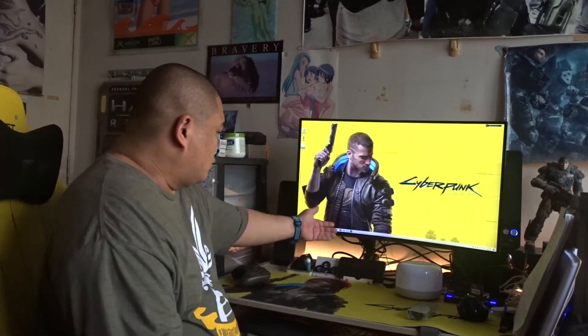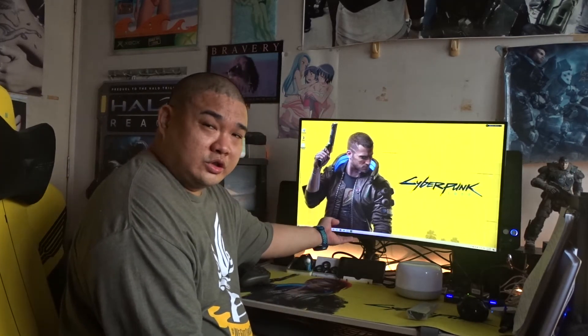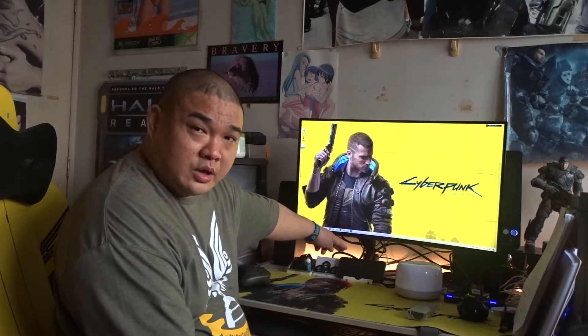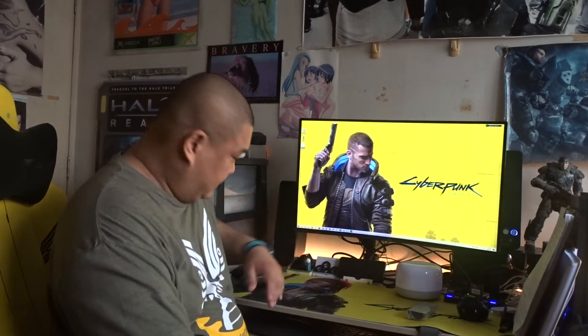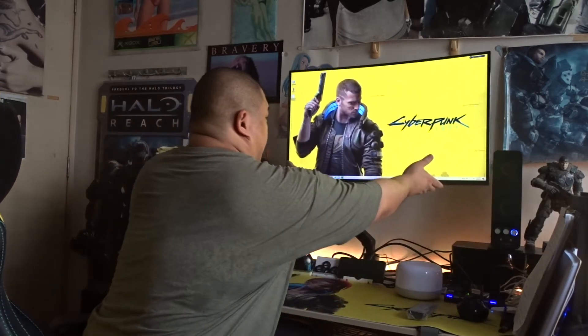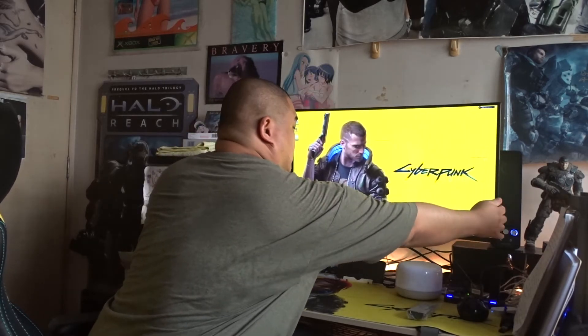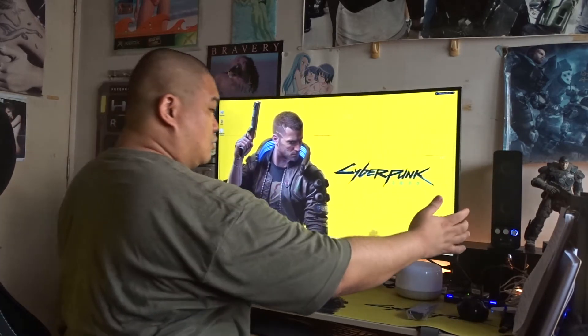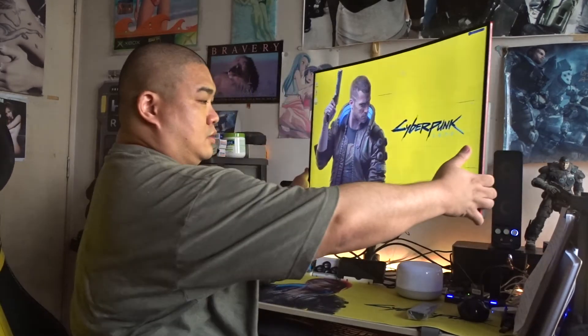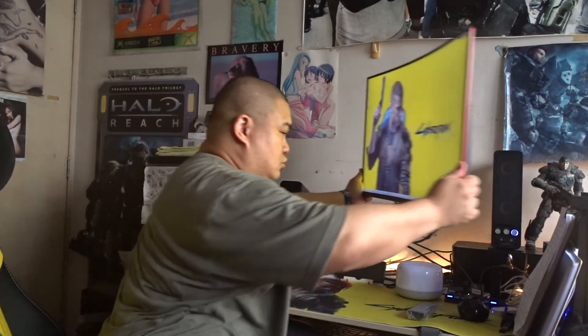Right now what's holding up this 32 inch 6 kilo gaming monitor is the Prism Plus Arc Stealth monitor arm. Now let me show you what it can do. You can go up, you can go down, you can go forward, go back, you can even make it go up, pull it out and out to the side.